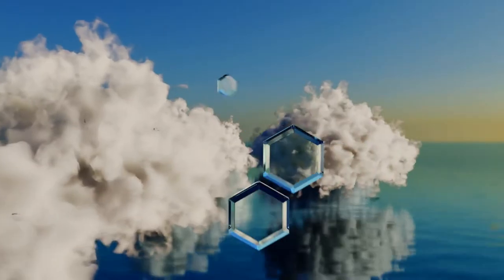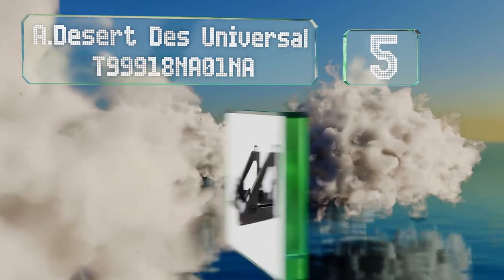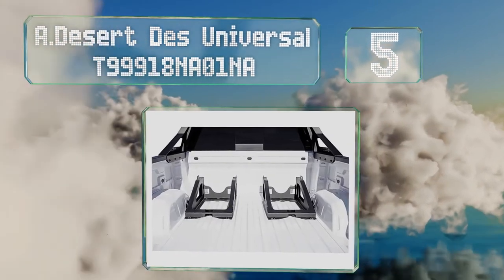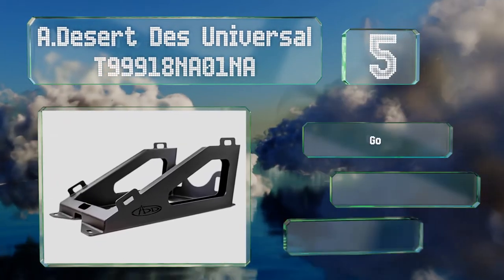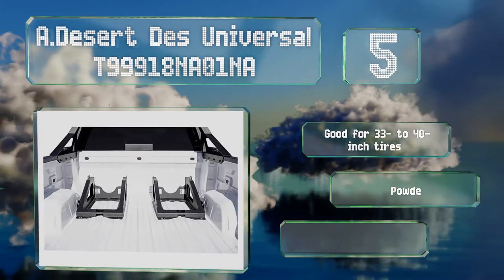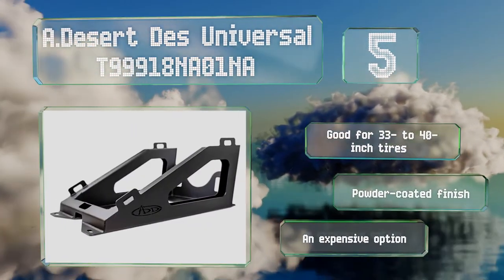At number five, the A-Desert DES Universal keeps spares upright, so it takes up less space than many. You could also use two to stand a pair of tires next to each other if you really like to be prepared. It's suitable for 33 to 40-inch tires and comes with a powder-coated finish, but it is expensive.